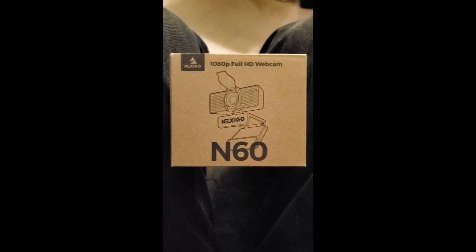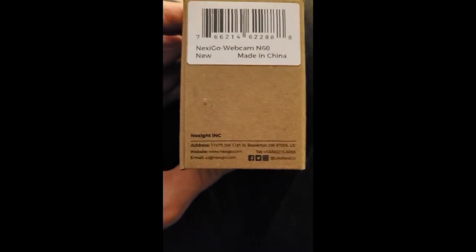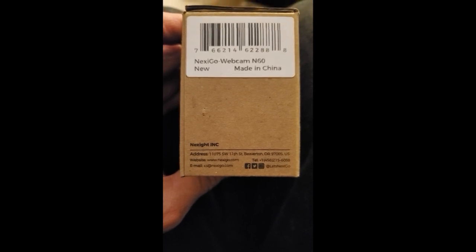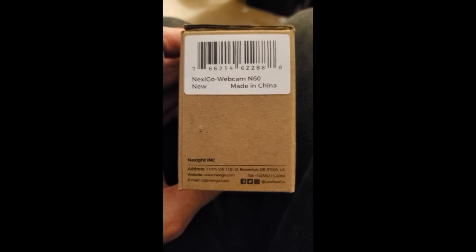This review is of the Nexigo N60 1080p full high-definition webcam. There's really not a lot to tell you about it. Supposedly Nexigo Incorporated is based in Oregon, and supposedly Nexigo is a US-based company, but the product is made in China.